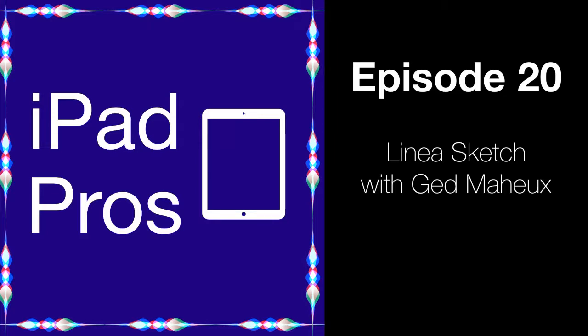I'm here today with Ged Mayhew of the Icon Factory. Welcome, Ged. Thanks for having me. Icon Factory recently updated one of their apps, Linea Sketch, to version 2, and there are some substantial things in here. I wanted to have you on the show to discuss both the updates and the app in general. So the first question I have for you is: what is this app and how is it different from the other drawing and sketching apps out there?